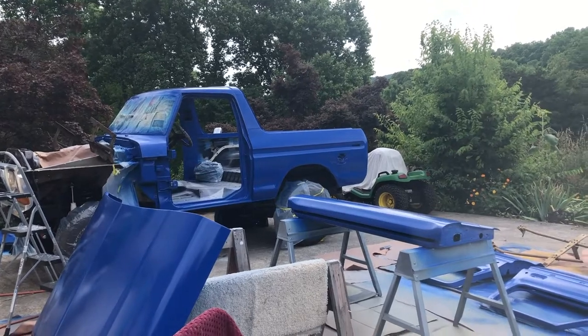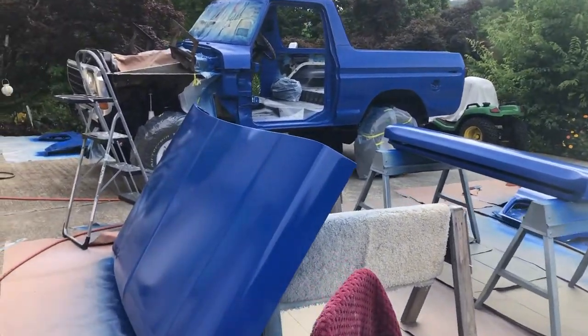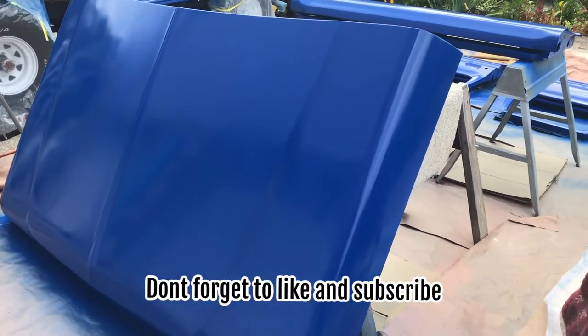Shablam! I put three coats on yesterday. I actually did this with bed liner — Durabak. I shot it to get a glossy, smooth finish, which I love.